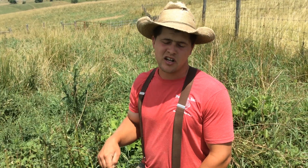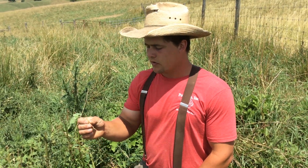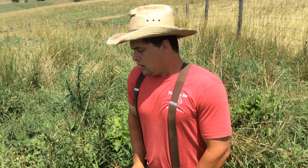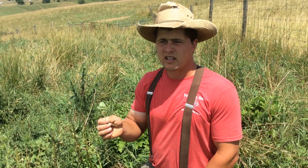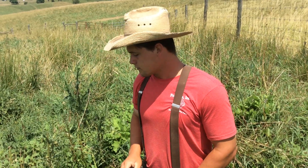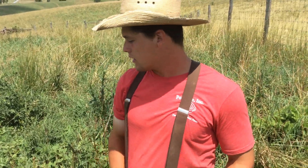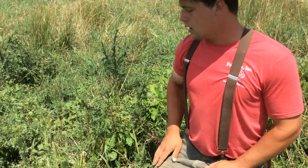They're telling me that this soil got too compacted and they're trying to fix it. It's too compacted for grass to do well, so this is nature's way of healing itself. Don't go around trying to get rid of your weeds — look at them and see what they're trying to tell you. I don't mind seeing burdock; cows love burdock and they'll eat that all day.